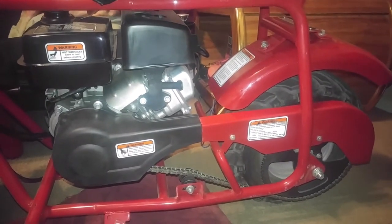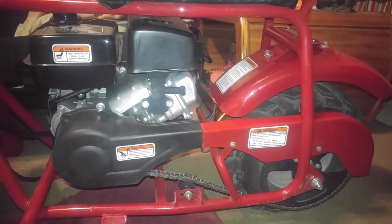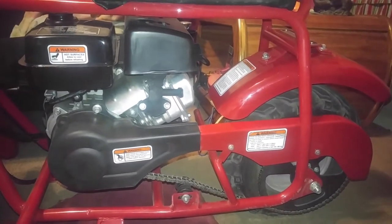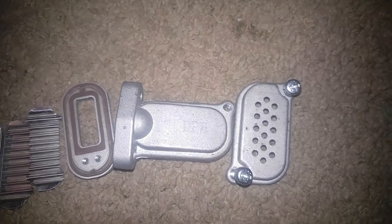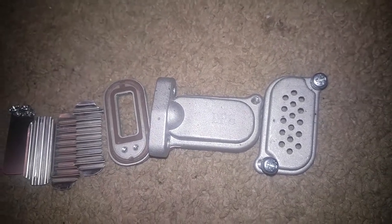Hello everybody and welcome to Spikeman Dan's YouTube. I'm here broadcasting live on the specific question: what the hell is a DPS on the Coleman CTU-100 and the CTU-200?